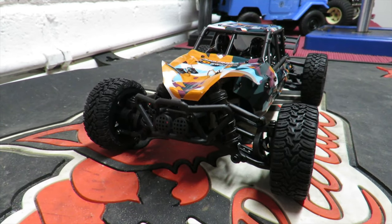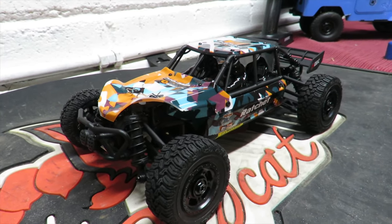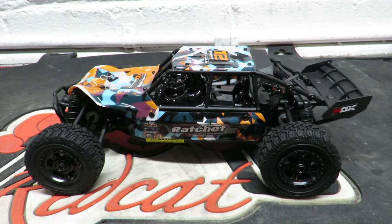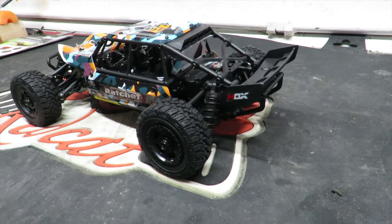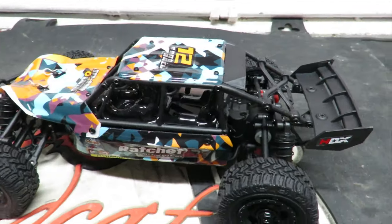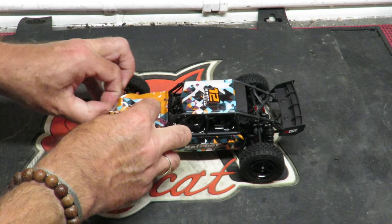Before I take the lid off, here's a quick look at the exterior. Four-wheel drive, ready to run, available for under $72 on Amazon — link below. This is the kind of car that's ideal for taking on holiday since it's small enough to chuck in your luggage, and with that USB charger you can charge it almost anywhere. It's got quite a nice look for the money.